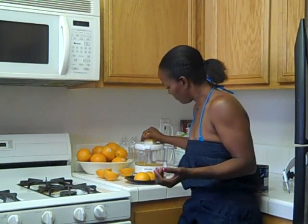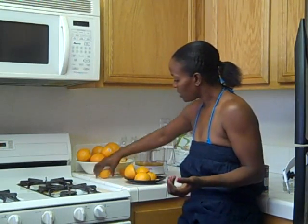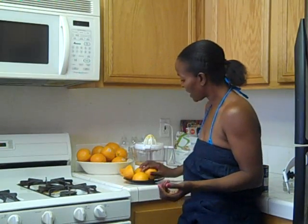Yesterday I did eat two oranges. This one is really, really easy to use. Most importantly, it's easy to clean. I used to have a really big juicer before, and I hated cleaning it.